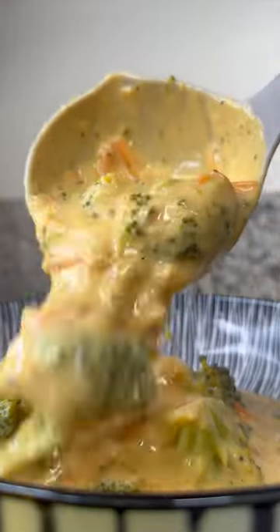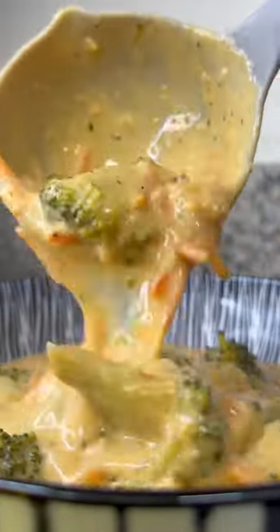If you ever wanted to know what my Panera Bread order is, it's broccoli cheddar soup. That's it. The best part about this is it's so easy to make, you can easily do this at home.